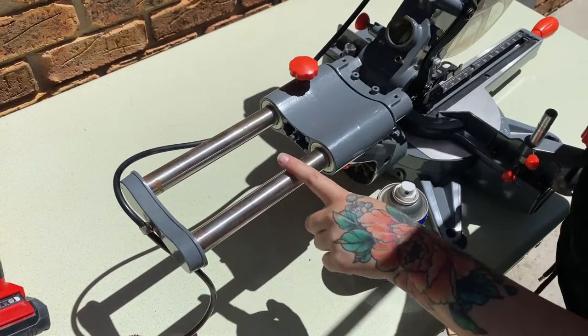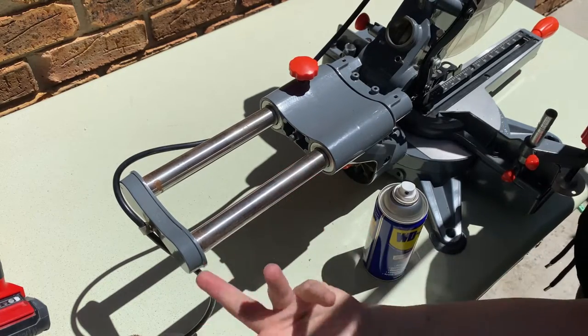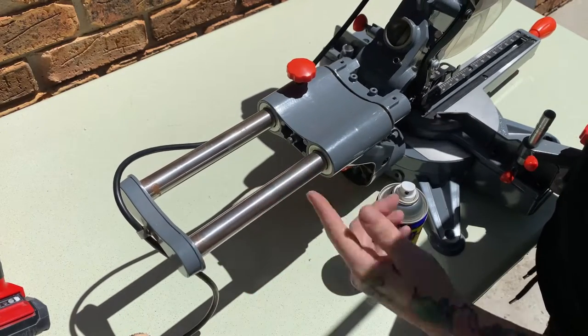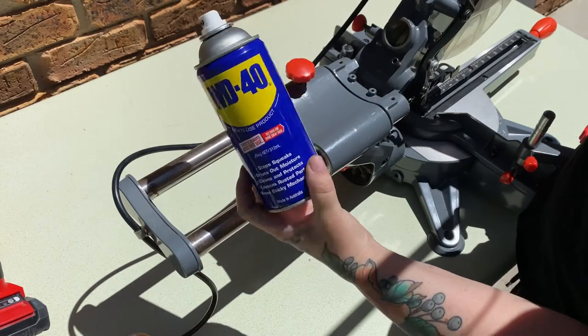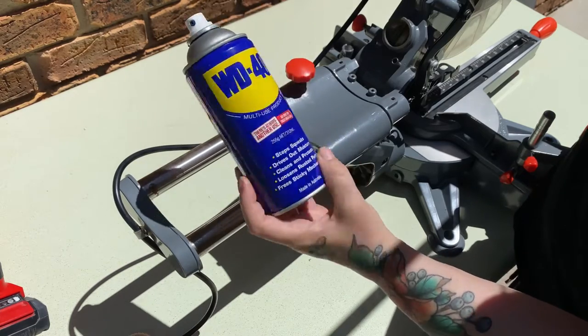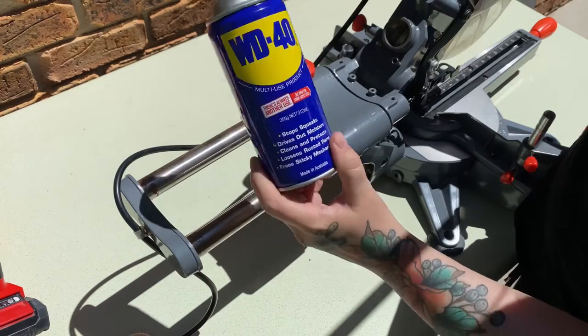Now let's have a look at the sliding rail. You can see I've got some rust on here — it still slides okay, but this is not great. To clean it we're going to use regular WD-40, but this is not going to be a lubricant. We need to spray it with a dry lube in order to make it slide and stay really nice and smooth, so the WD-40 is just for cleaning.